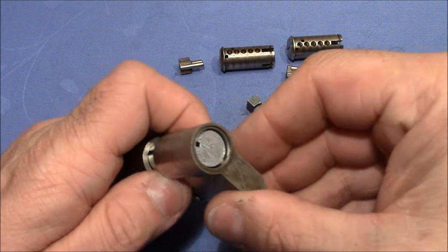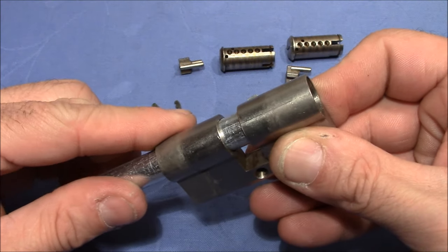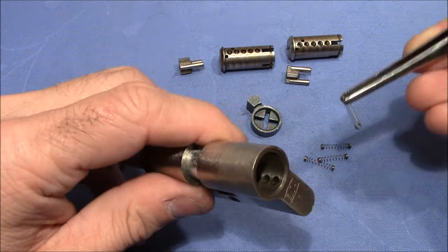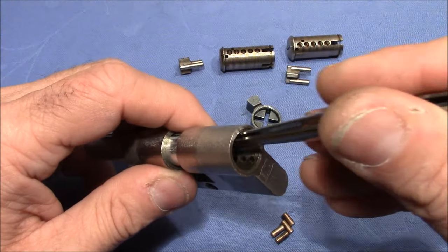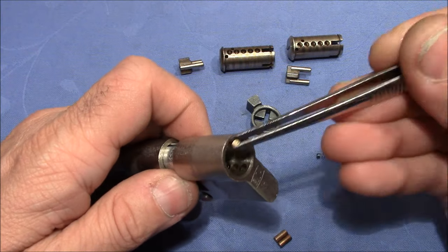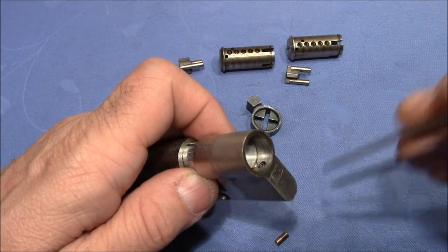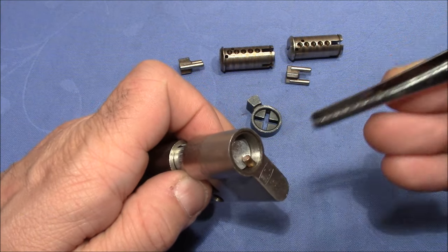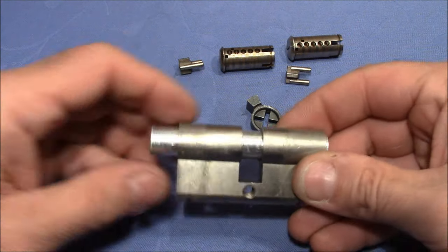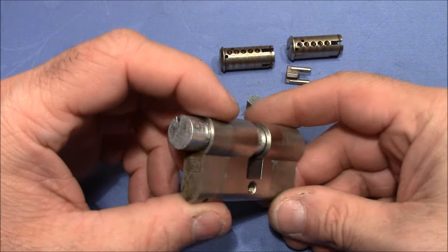That was the last pin from this side. Now I flip it over and reassemble the other side. Both sides of the Eurolock are now reassembled with pins and springs.